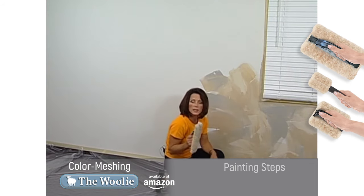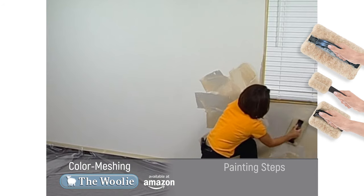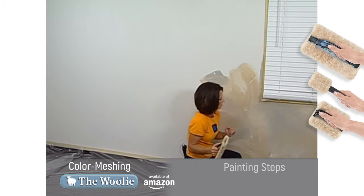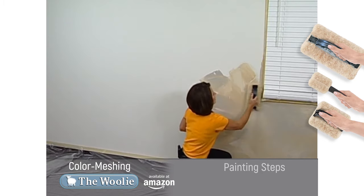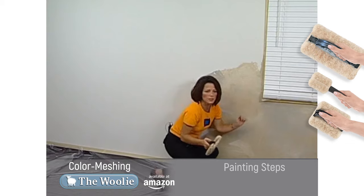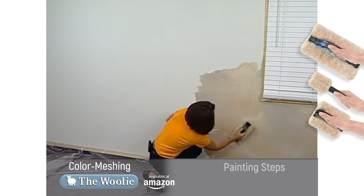Now comes the fun part. Take the Woolie — which we've already primed — and begin tapping. What happens is the paint colors swirl together to create the illusion of depth and texture. It's important to know that there is no actual texture buildup happening on the wall; when the surface dries, it will still be smooth. How much you tap will determine the amount of texture illusion you leave behind — tap a little bit and it'll look more textured; tap it out more and it'll be more muted. The edge that we applied paint to when priming the Woolie snuggles right up next to our edges, corners, and ceiling lines. You don't need to worry about how hard or light you're tapping, or about rotating while you tap.